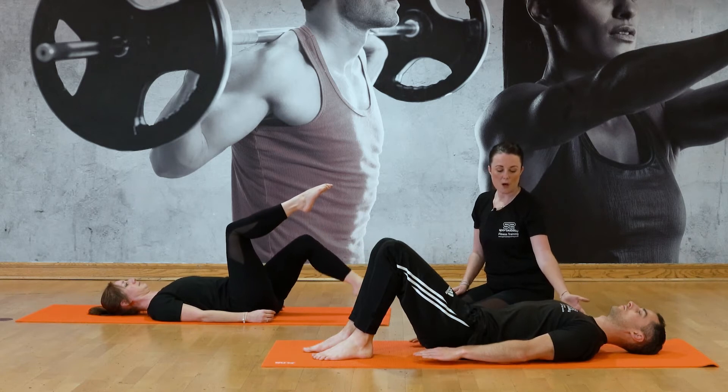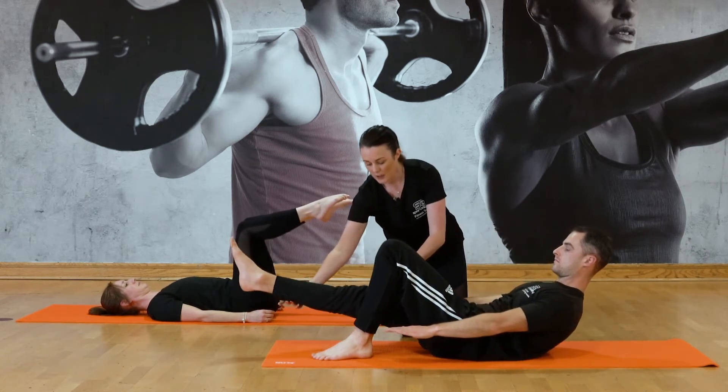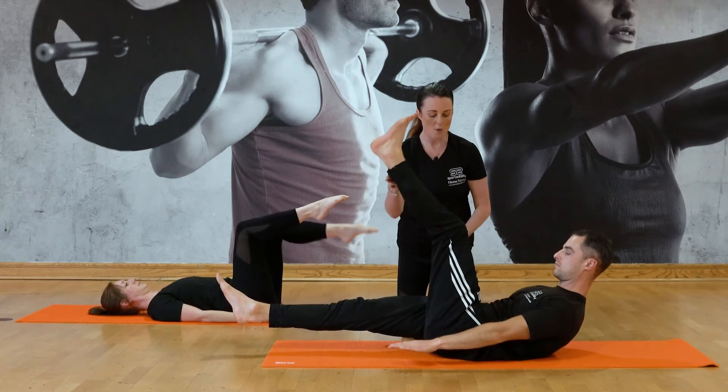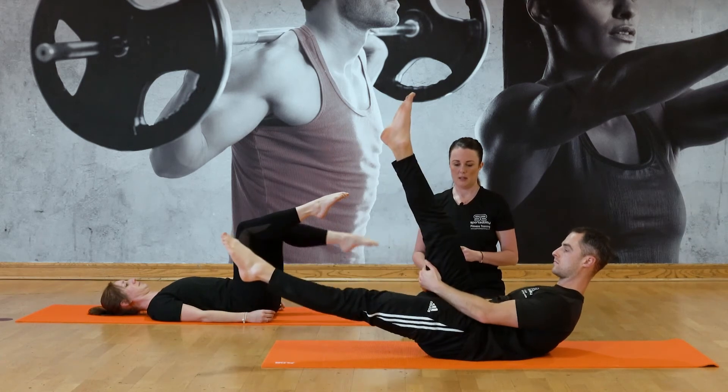Luke, you curl your upper body off the floor, stretch this leg out, hover about an inch off the mat, and then lift this leg up to the ceiling. Hold the leg and then switch. And then switch.